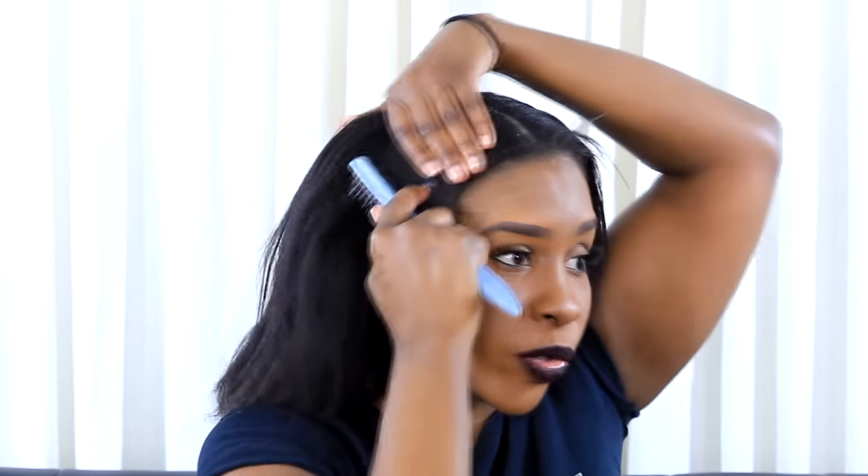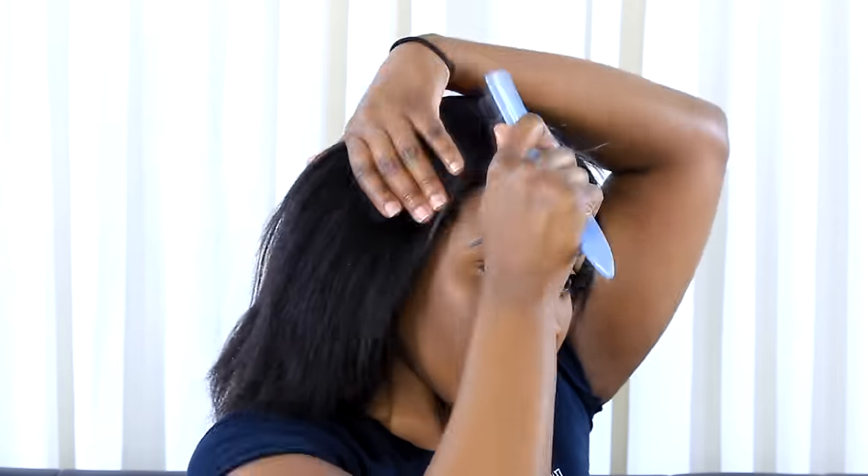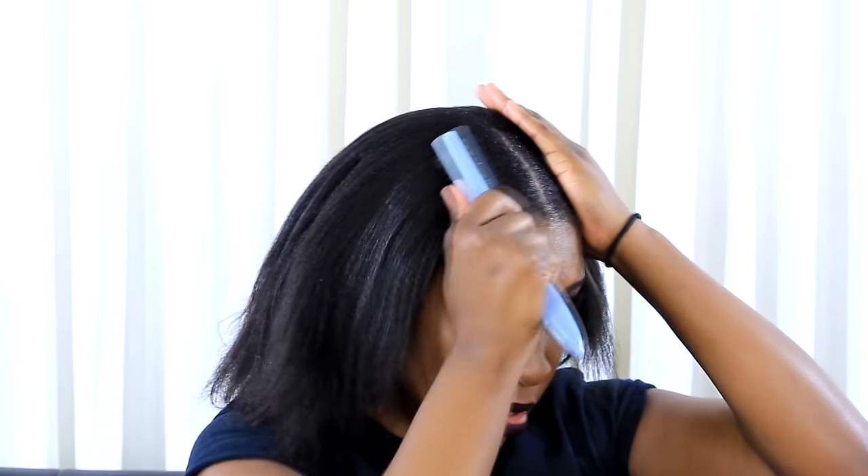I then get my boar bristle brush and just brush down and try to get it as flat as possible. You want to pull it all the way back — pull it down to the sides, not necessarily going back but more so going down. Bring it down, and then when it's where you want it to be, you start tucking it behind your ear like so. If you want, you can leave out a little piece right here on the side.